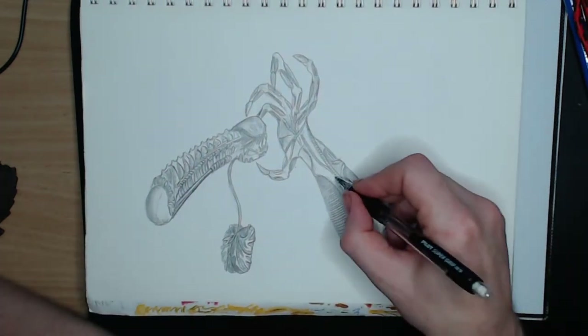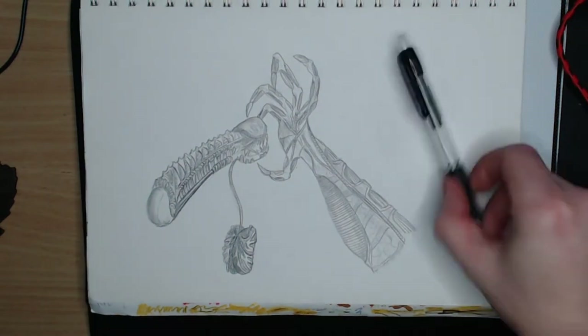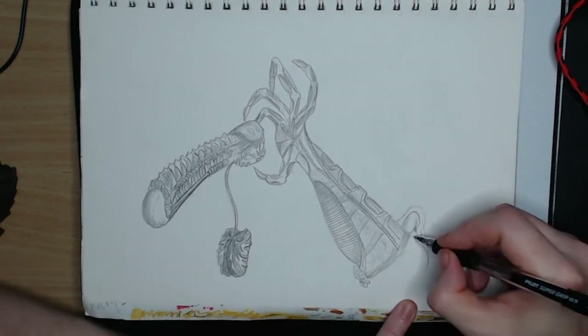I'll post a biomechanical primer video in the next few days, so be sure to check that out. If you are not a subscriber, joining my community is a great way to be notified of new content.